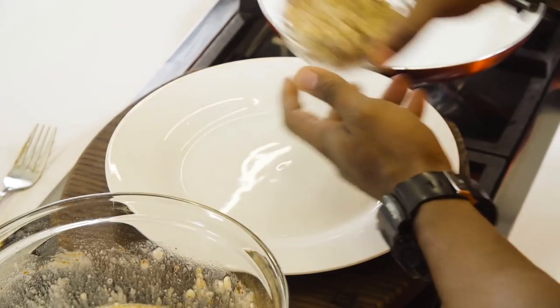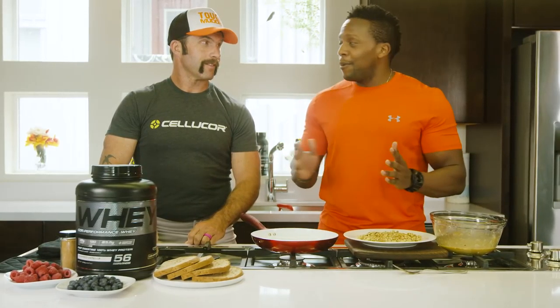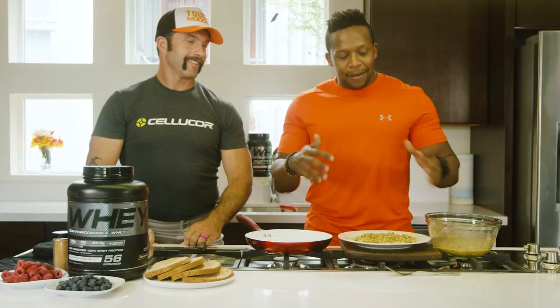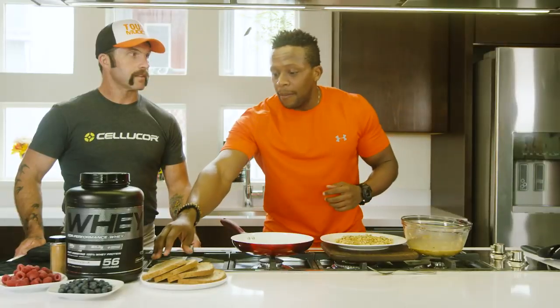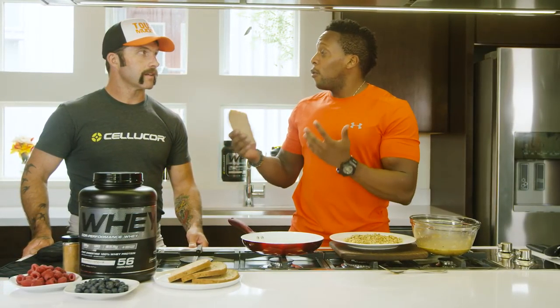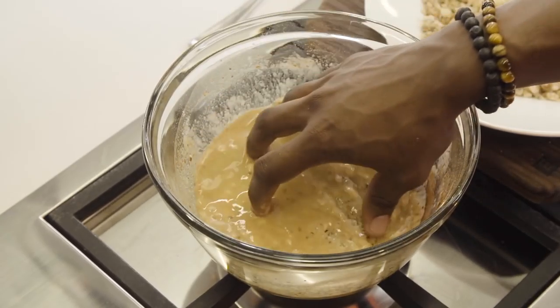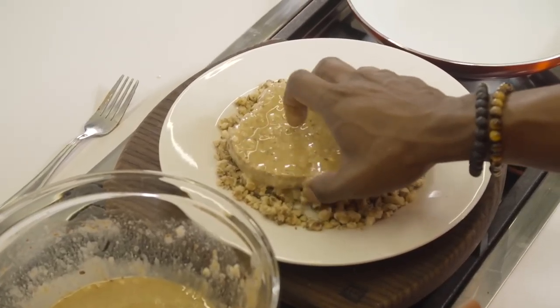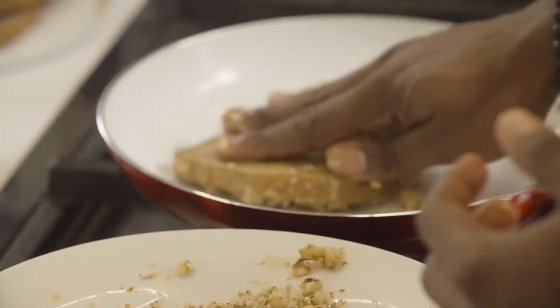We're going to get some chopped walnuts and add them to a plate. Now it's time for the fun part — we're going to get our hands dirty and build some fully loaded French toast. Let the pan get hot and then spray it with some coconut oil. Grab a piece of whole wheat or whole grain bread, dip it into our batter, coat it, put it onto the plate, mash it down a little bit, give it some love. Feel free to make this your own — if you don't want to use walnuts, you can use chopped pecans, chopped almonds, or even seeds.